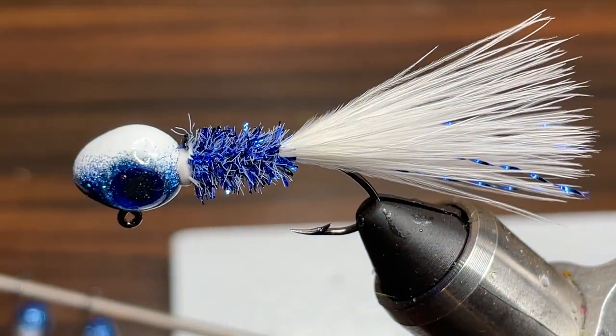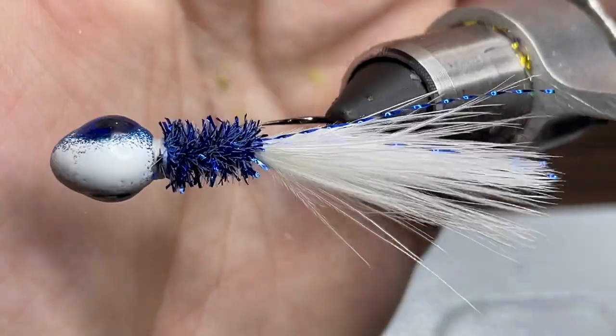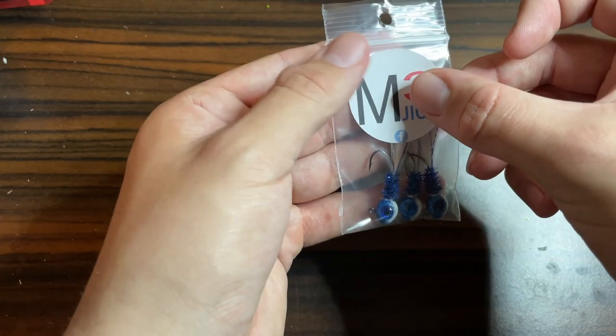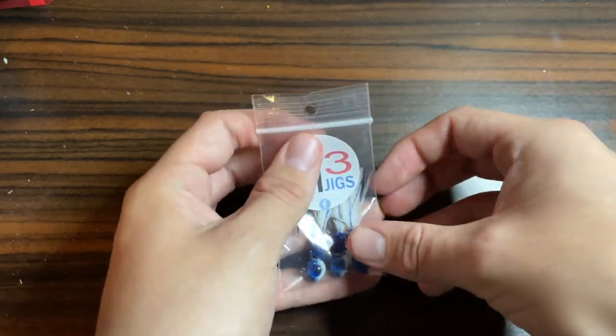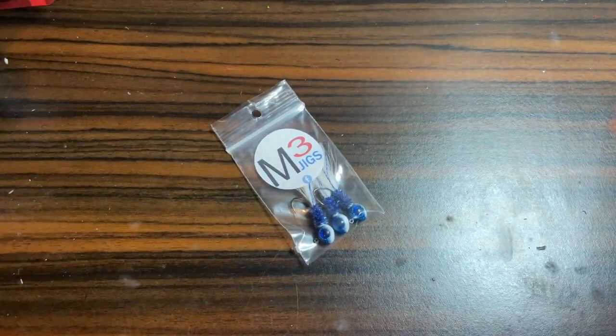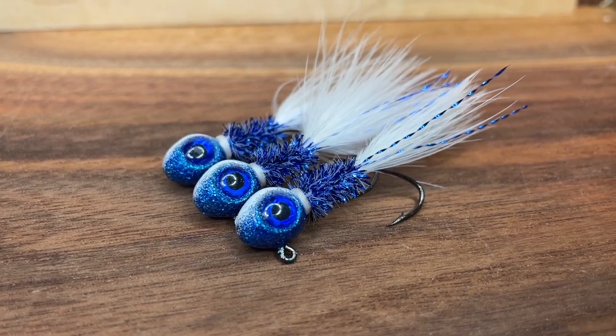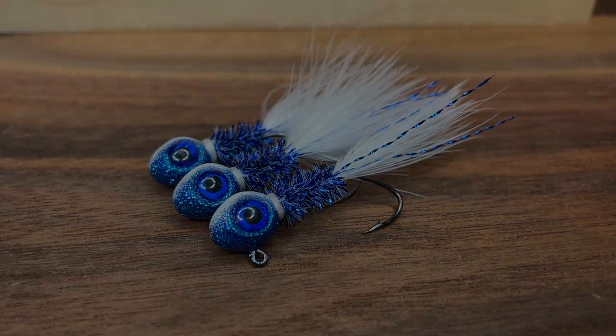Now I'm just going to take my scissors and cut the thread and there you have it — a killer blue and white crappie jig. Now all that's left to do is bag this jig up, put a sticker on the bag, and these things are ready to get out and catch some fish. I hope you all enjoyed this video. If you're new make sure to subscribe and I'll see you all in the next episode of Hand Tied Jigs.